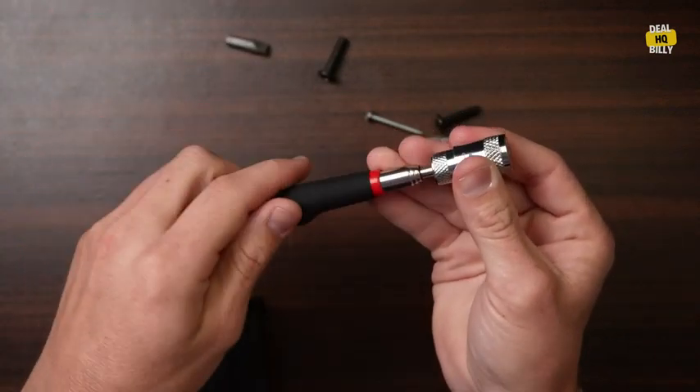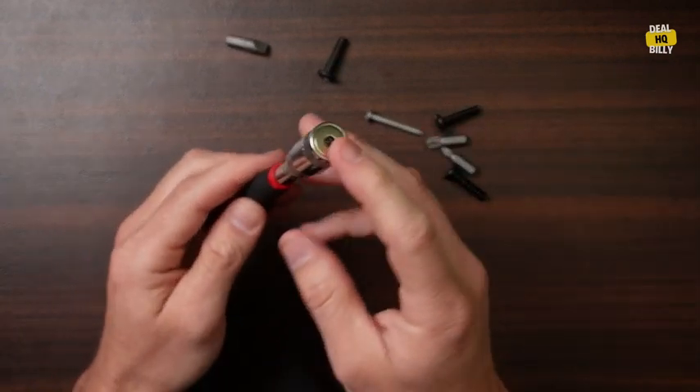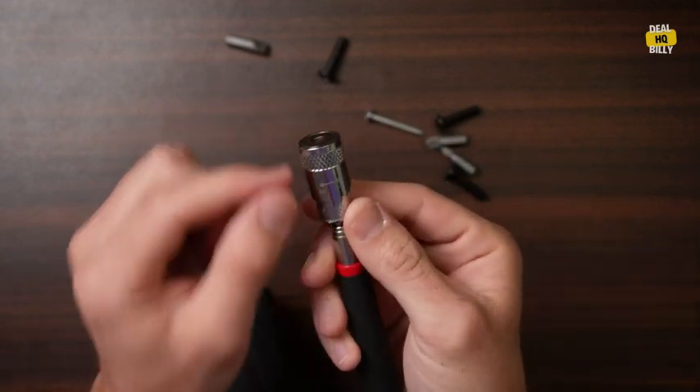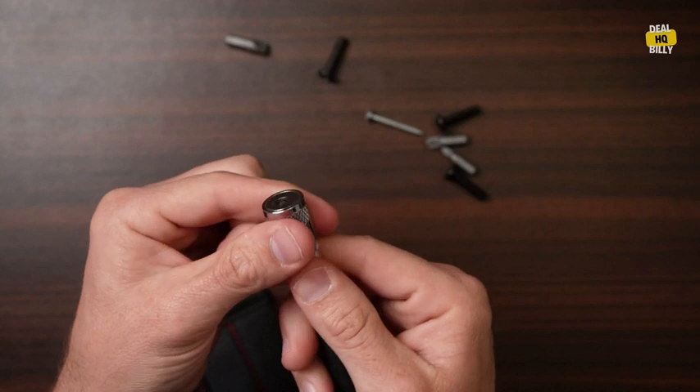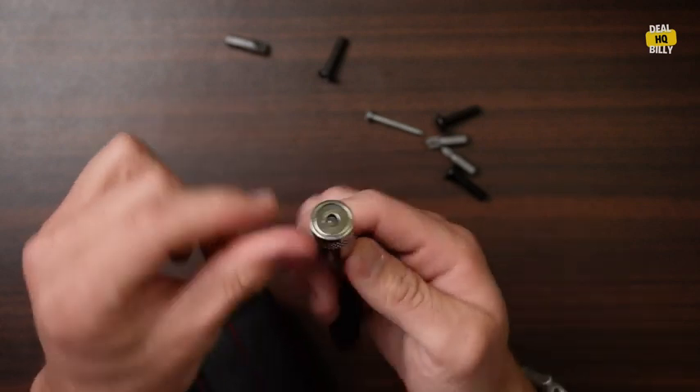This is the retractable part that you can pull out up to 32 inches. It has a magnet on the end as well as an LED light — you can see the bulb there. Now it has this twist on and off. I could not get this to turn on; I did get it to flicker a little bit.